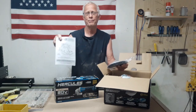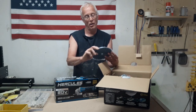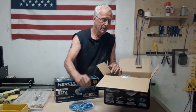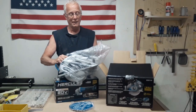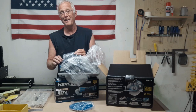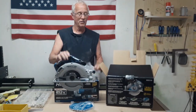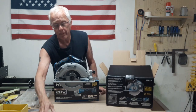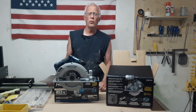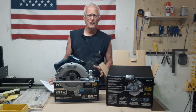We got a Hercules 24-tooth carbide tip saw blade, mainly for framing and stuff like that. And the real purpose of what's in this box is this — a 20-volt badass circular saw. These things rate really high and perform really well. You don't really have to worry about one second faster cutting and all that.